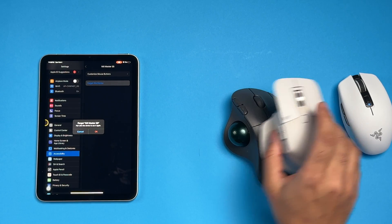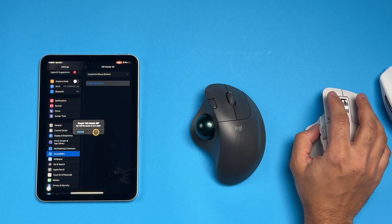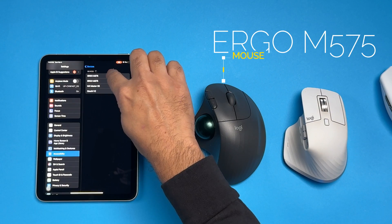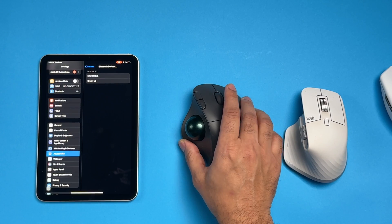Let's put this to the side and see how this one is paired. Now you can see that the M575 Ergo Mouse is right here, so I'm going to go ahead and click that. Right here you can see it's asking me whether I want to pair this mouse. I'm going to go ahead and click Pair.